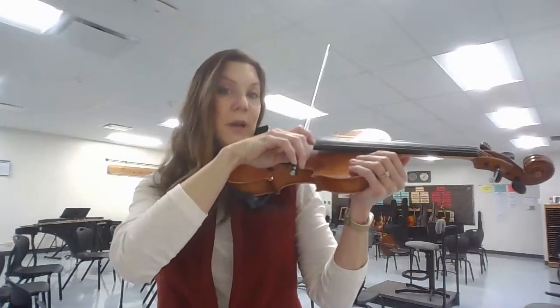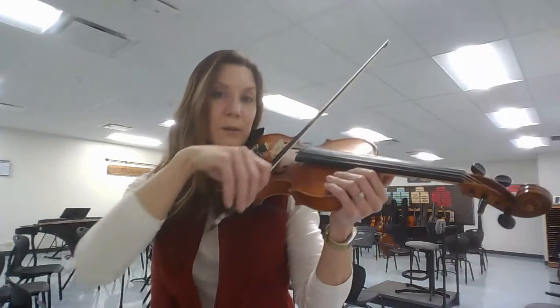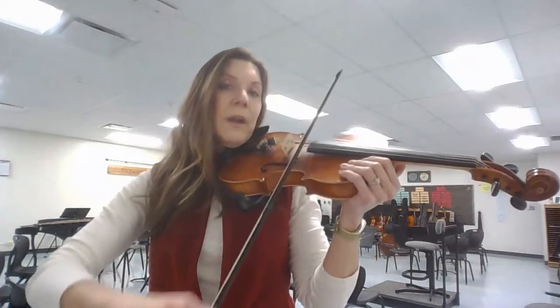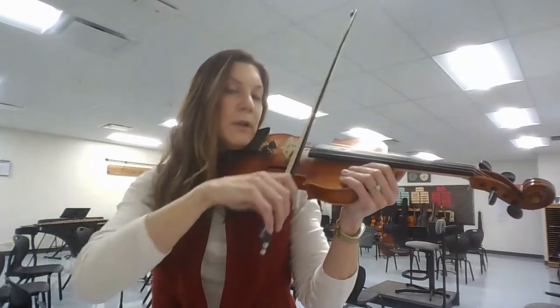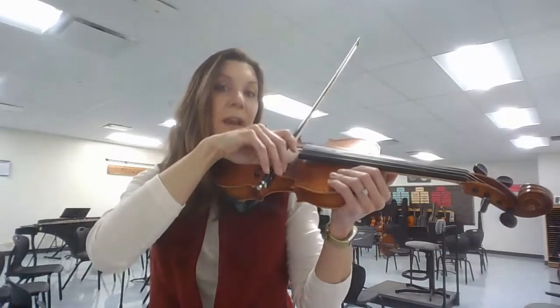Let's count. One and two and three and four. Go. One and two and three and four and one and two and three and four and one and lift and set and rest.